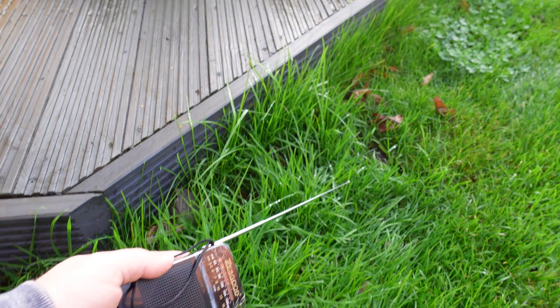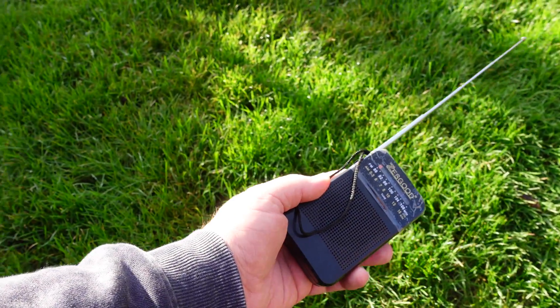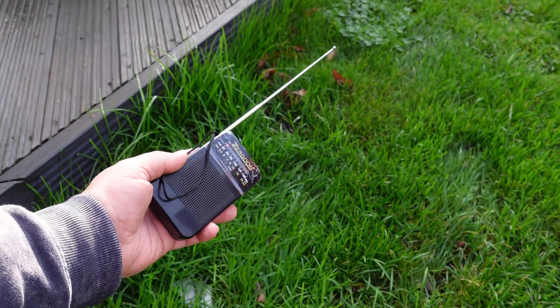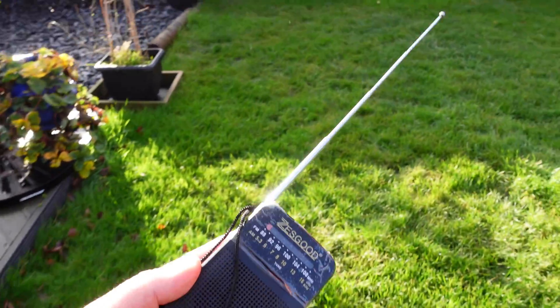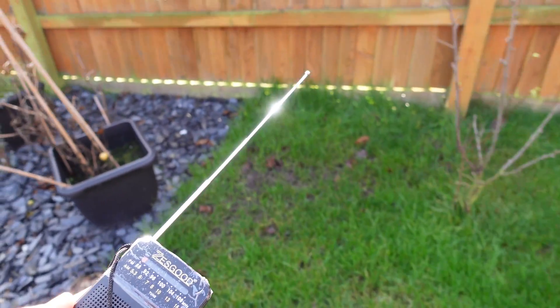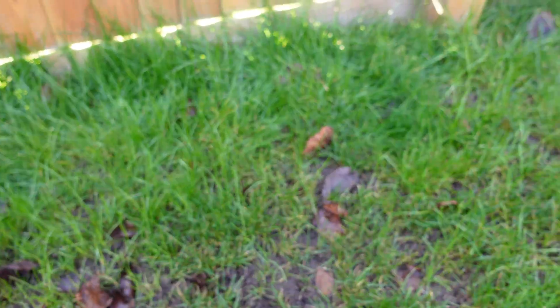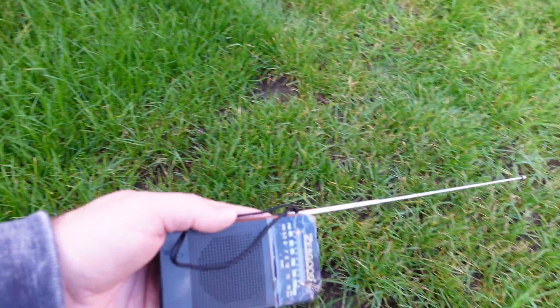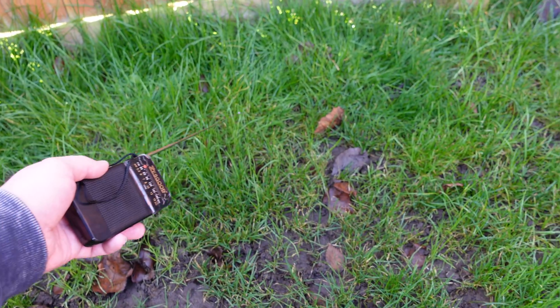You get that change again — move away, more static, come closer and you'll get that interference again. Moving to another part of the garden, it's getting quite static-y. I know this boundary cable is around here somewhere. It's around halfway, and the boundary cable is around here somewhere. So in theory, as we move to the top of the garden — let's turn that off for a moment.